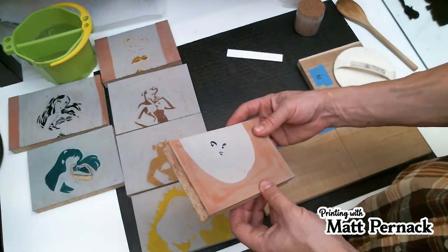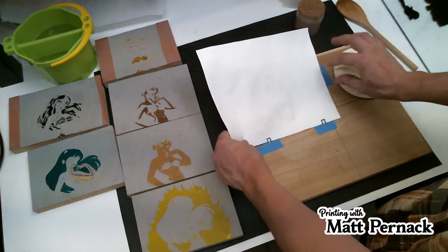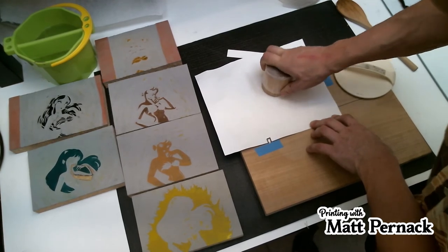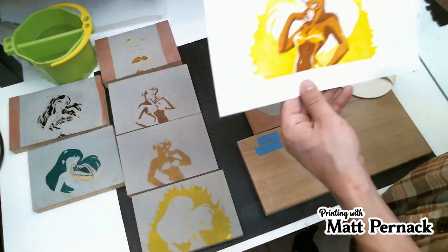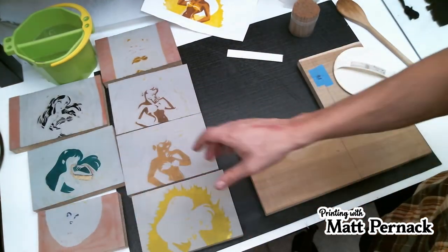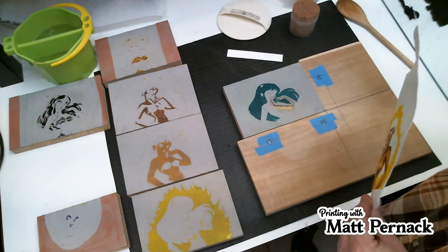Some of my blocks are smaller — this is my 4x6, and it should still print in the right area. I can tell my paper is starting to dry out, and because it's drying I can more easily do this without the parchment paper. I can see it needs to move, and that's fine — that's why we're doing this, to figure out where everything needs to move to.